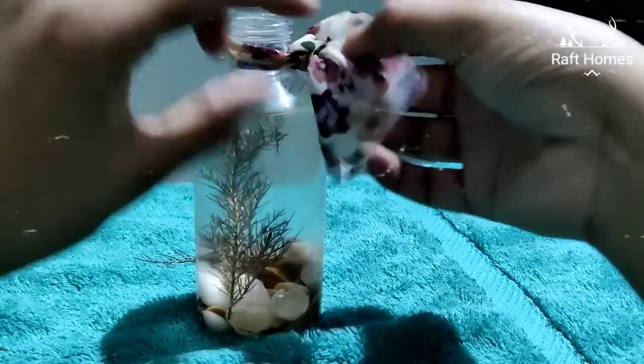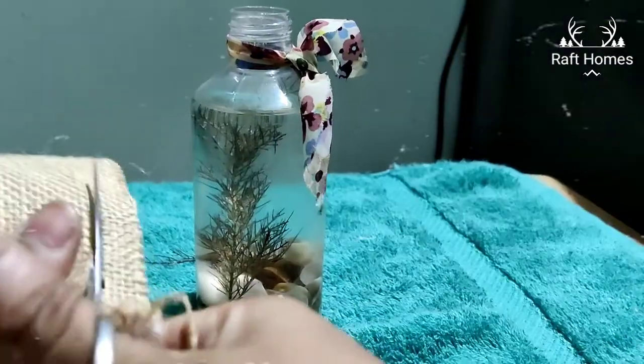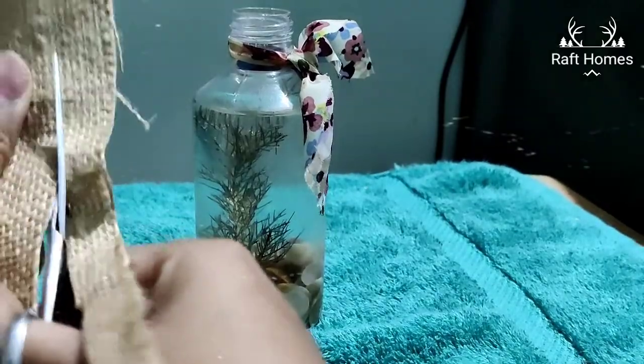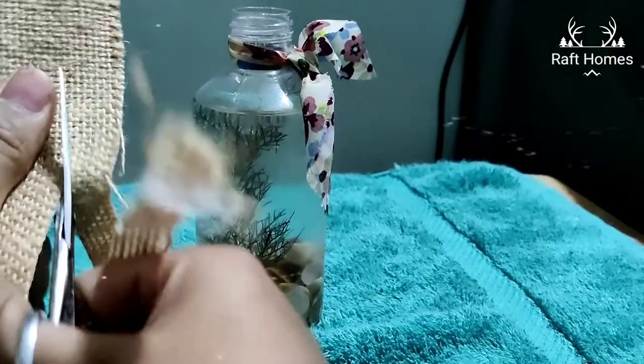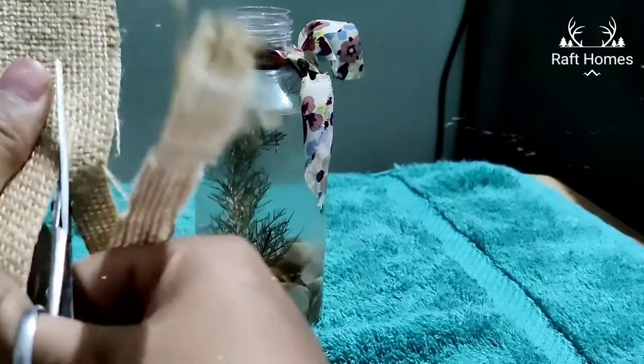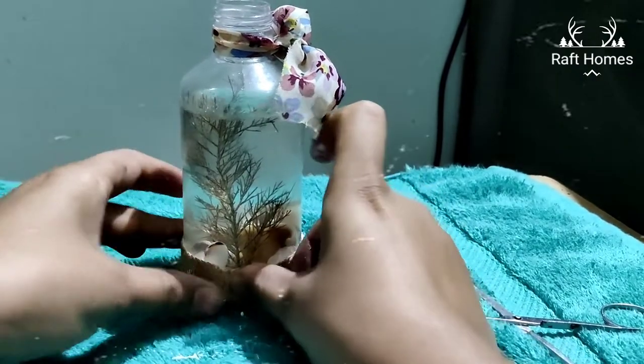Make sure you are using acrylic colours if you want to paint the neck of the bottle. Here I am cutting some jute cloth and making it to the size of the diameter of the bottle and sticking it. It will take some time to stick, so allow it to dry for 5 to 10 minutes.